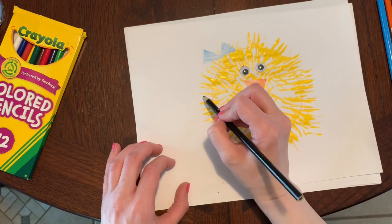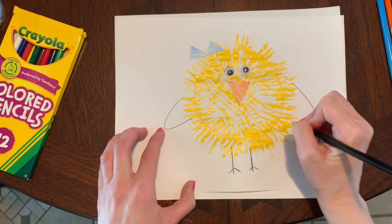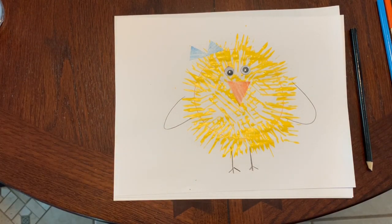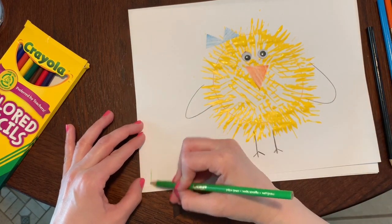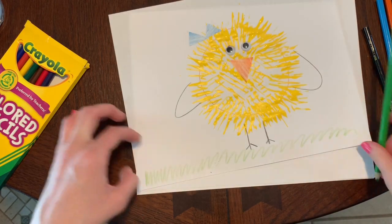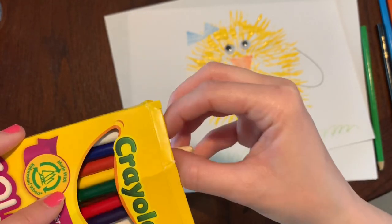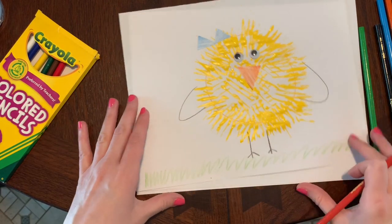I might even add some wings for my chick. And I think she would like to stand on some grass, so I'm going to get my green colored pencil and draw some nice fluffy grass for her to stand on. Maybe I could get my yellow or orange colored pencil and draw a sun in the sky.